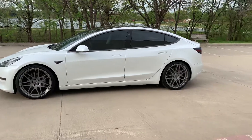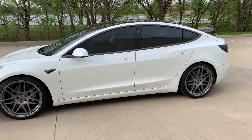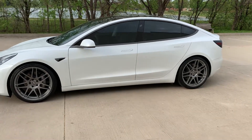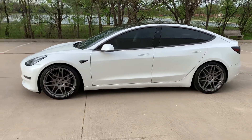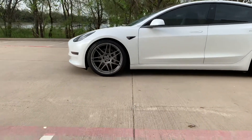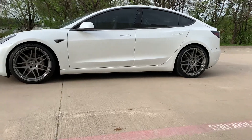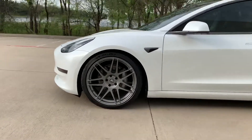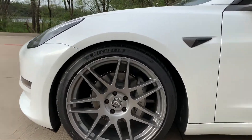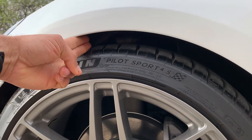These are some 20-inch wheels — Forgestar F-14s. The Eibach Pro Kit is the choice I went with to lower this car, and that features a 0.9-inch drop in the front and a 1.1-inch drop in the rear. Let's go up close.